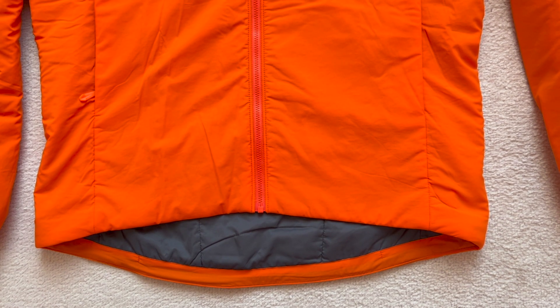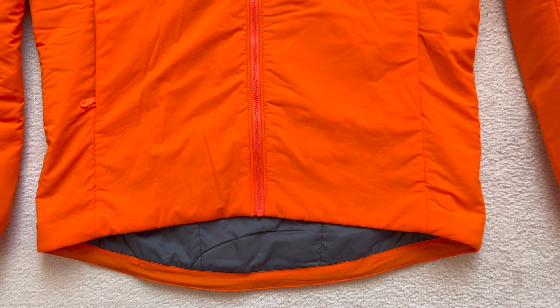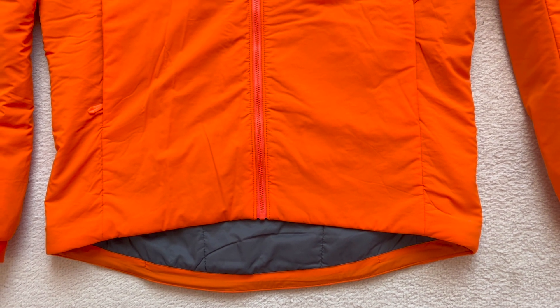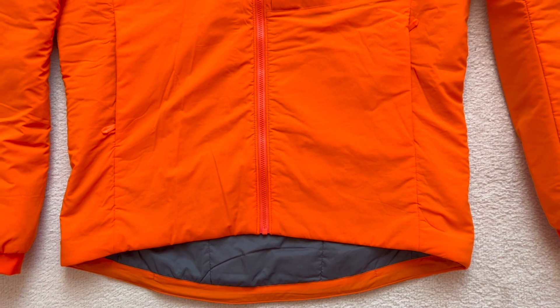Both jackets have a drop back hem. From the back collar to hem, both the Proton and Atom measure 29 inches. However, the Proton comes slightly shorter at the front, measuring 27 inches from shoulder to hem, while the Atom measures 29 inches. Notably, the Atom's hem rises when you raise your arms, but the Proton's hem stays down thanks to better articulated elbows. The Proton is about 2 inches shorter at the front.